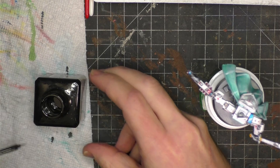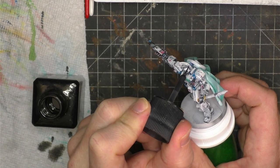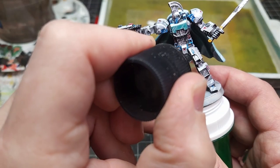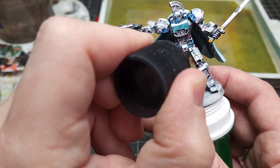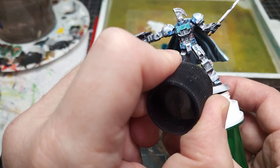Panel lining is super duper quick and super duper easy. Dab a little bit off on some paper towel to get the excess, and then anywhere you've got a recess, just gently touch the brush to it and you're going to get some instant depth, some very nice separation — especially like here on this leg panel. For minimal effort you are going to get a whole lot of results. Definitely invest in this for any of your bots.